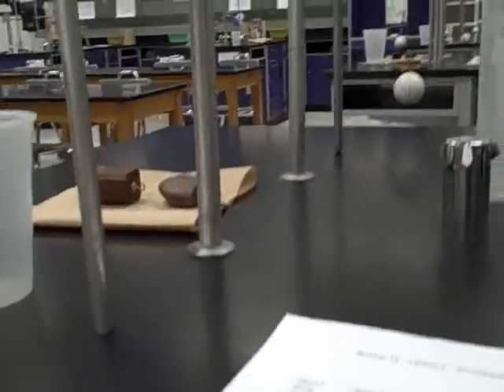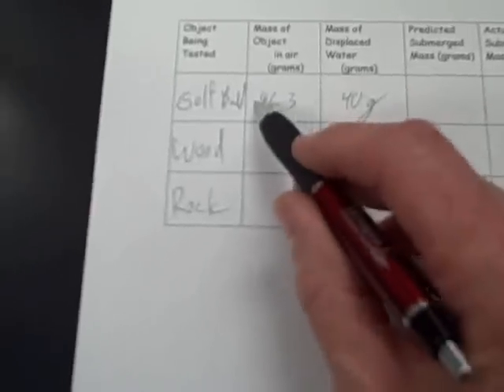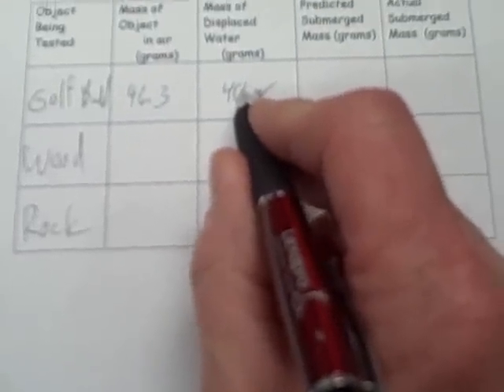It looks like 40 grams. So the mass of the water displaced is 40 grams. The way you predict the submerged mass is easy: it weighs 46.3 grams in air. If it's in water, the buoyant force is pushing up with a force of 40 grams, so you simply subtract 40 from 46.3. That means when the object is underwater it should weigh about 6.3 grams.